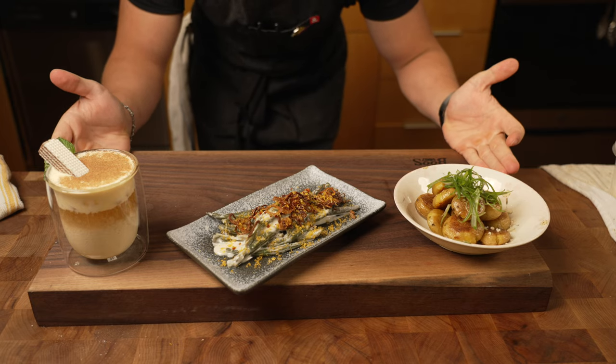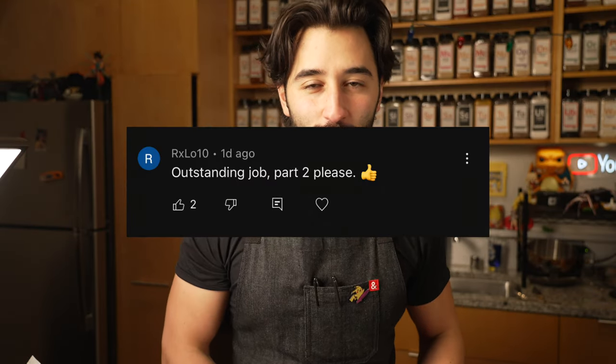These are some of my favorite sides, part two. You guys really enjoyed part one of my three favorite sides for Thanksgiving, so here's part two.